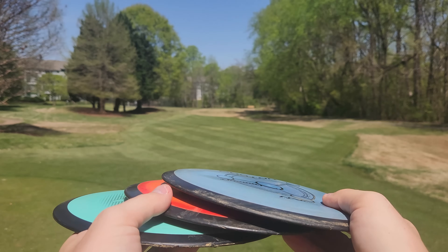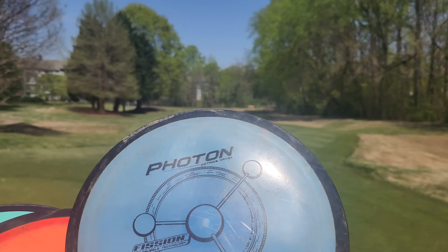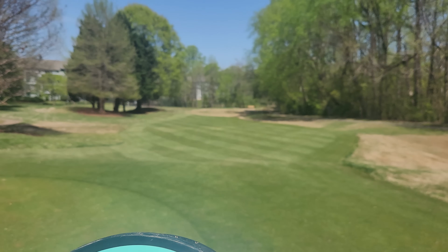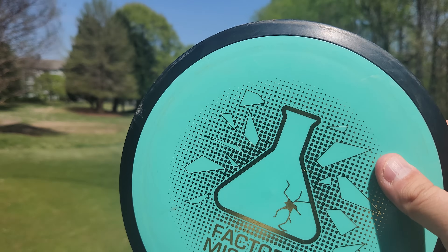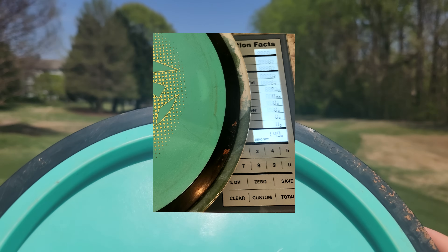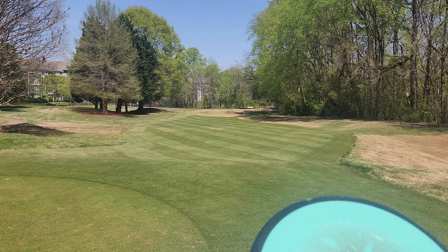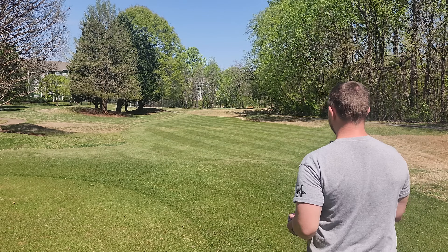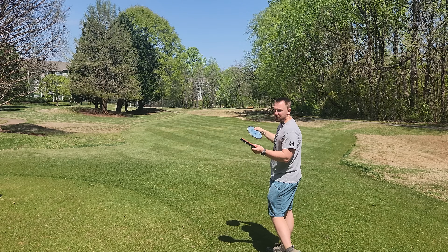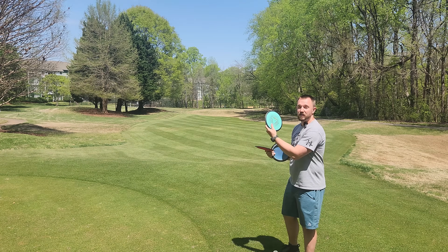We have three Fission Photons here. They have very similar parting lines, very similar discs across the board. The only difference is this Photon is 167g, this one is 162g — five grams lighter — and this one is substantially lighter. I weighed it just a few minutes ago and it weighed in at 149g. It was stickered at 151, but due to wear and tear it seems to have lost a few grams over the years. We'll call this the middleweight, and this one the lightweight.